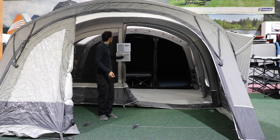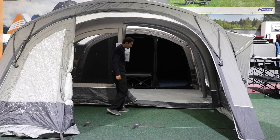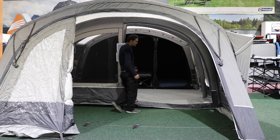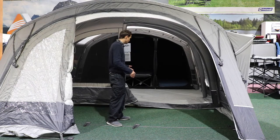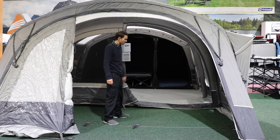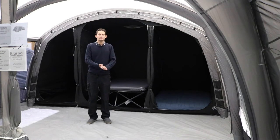The door itself is what we'd call a D-door. At the bottom it doesn't fold flat so there is a step over to get into this tent, but the step over is really quite low — which stops children tripping over it. It's also helpful if you've got a wheelchair or a pram because it's not too big a step over. Some tent doors can be quite high and do trip children up quite a lot.